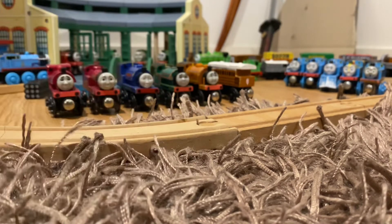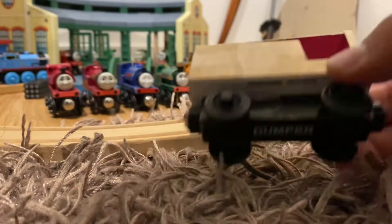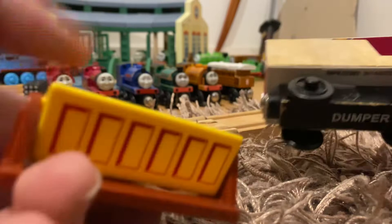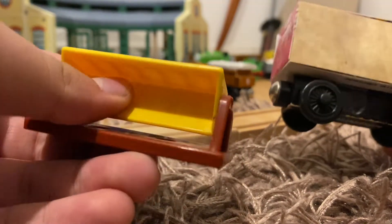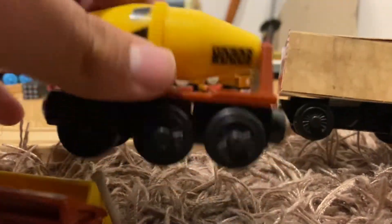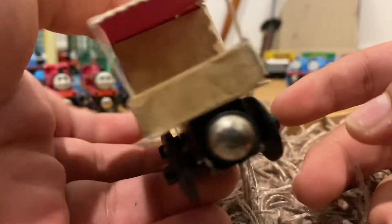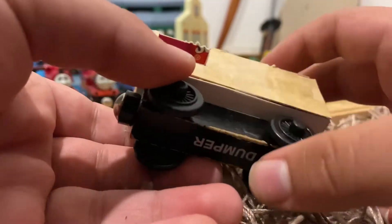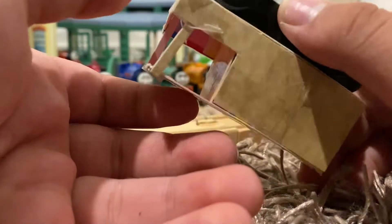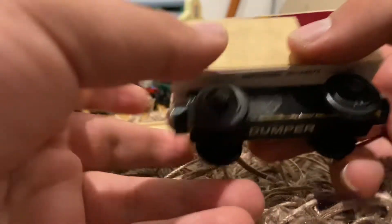Next I'll bring in this failed project. This is actually the base of a little dumper car from a construction set that came with a little cement mixer. I took the base off that and tried to make a custom Toad because I didn't want to spend 20 bucks for one, but as you can see it didn't really turn out that well.